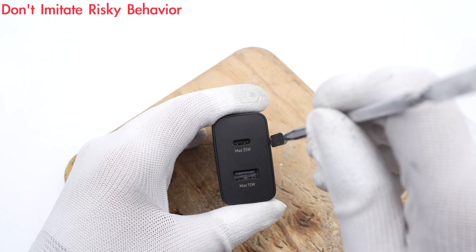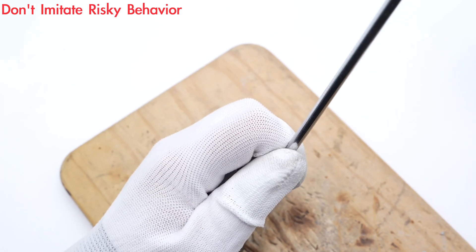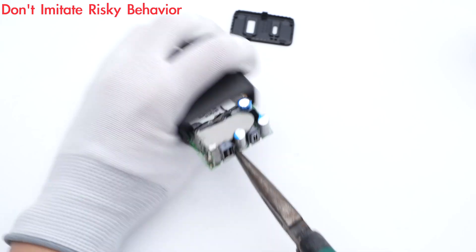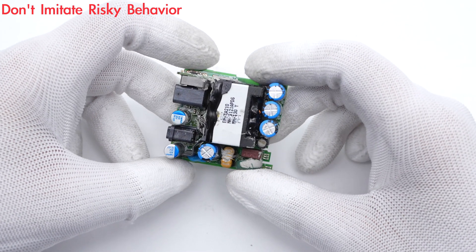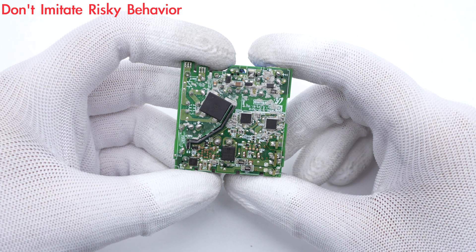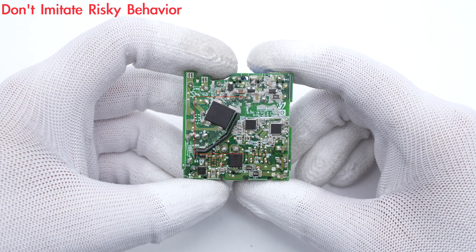Next, let's go ahead and take it apart. Use a tool to pry along the gap and remove the top case. The internal PCBA module can be easily pulled out. The structure is pretty compact. Charger Lab found it adopts a traditional QR flyback topology, and the current will be filtered by a synchronous rectification circuit for output. The isolation plate is inserted into a groove, which insulates the primary and secondary sides.